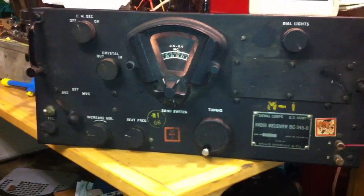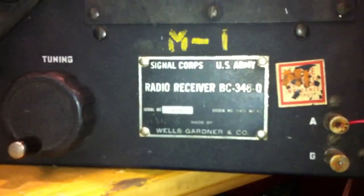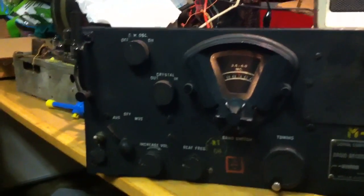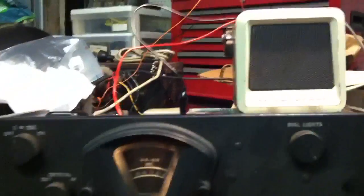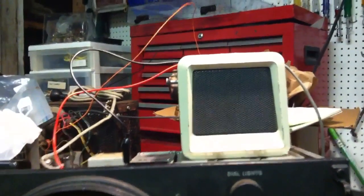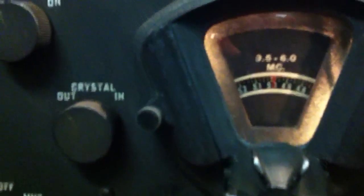Here's a US Army Signal Corps radio receiver, BC348Q, that I picked up at the Hamfest over the weekend. Got it fired up here, sounding pretty good, listening to some HF broadcast with it, with this random length wire here, hooked up to this little Motorola speaker. It's working pretty good, down here at 5MHz for WWV.